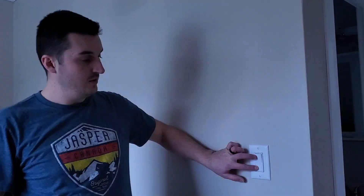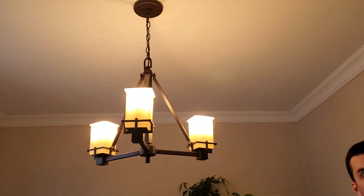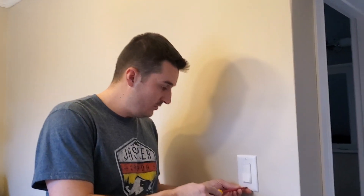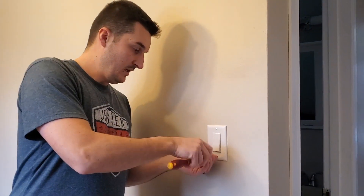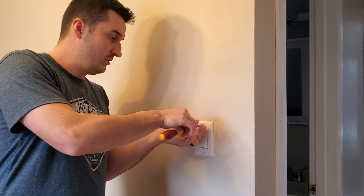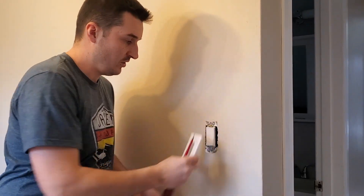Welcome back to Easy Electricity. In today's video, I'm going to show you how to swap out a regular switch that controls this dining room light and replace it with a dimmer. Maybe sometimes the light is a bit too bright, so we're going to show you how to swap this out. It's pretty straightforward and a pretty basic thing to do — it's nice to be able to do it in your own home.